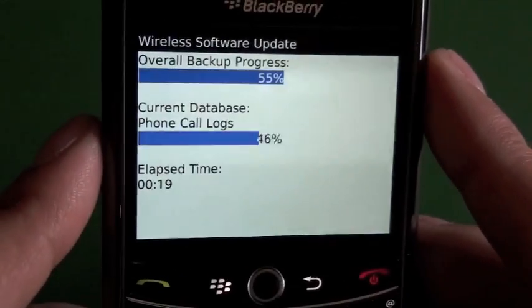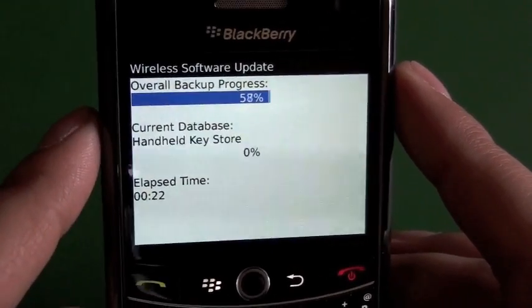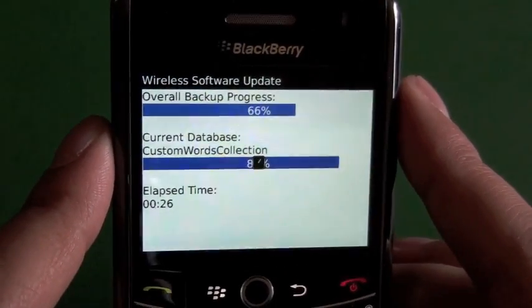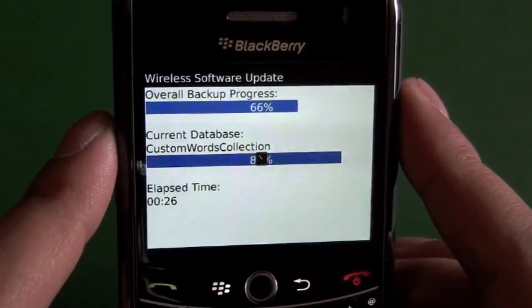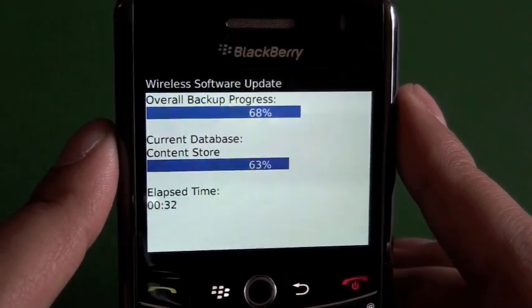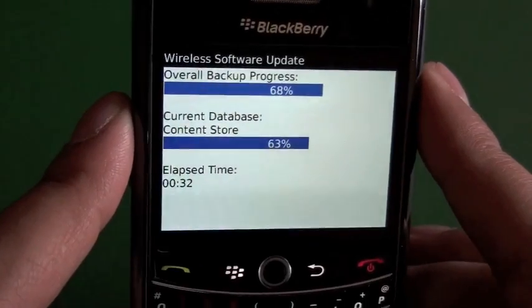That's really all there is to it from here. Don't turn off the device or pull out the battery in the middle of this process, otherwise you might mess it up. Other than that, just let it ride and sit back — watch a movie, have a snack, do whatever you want to do, and we'll check back in with it.